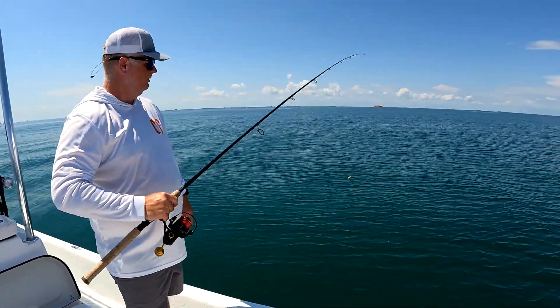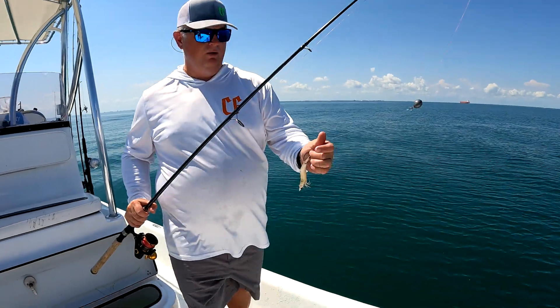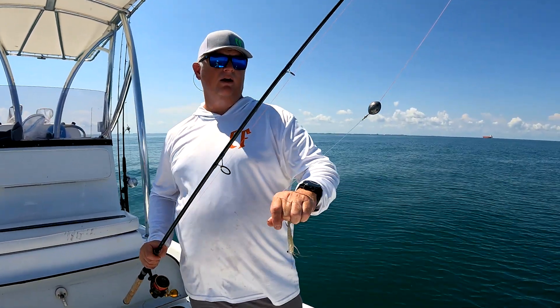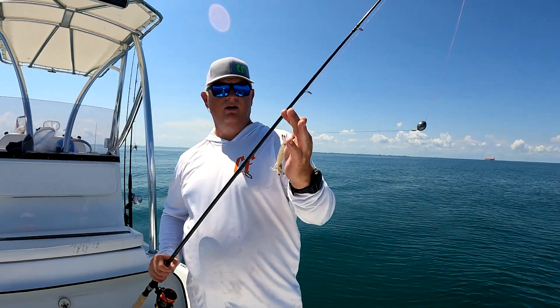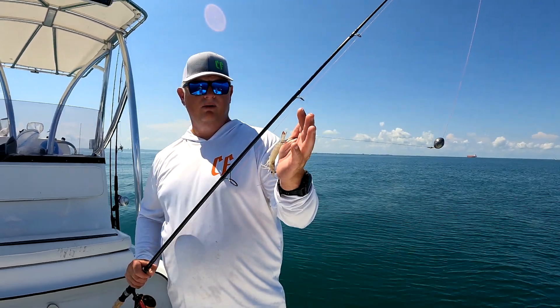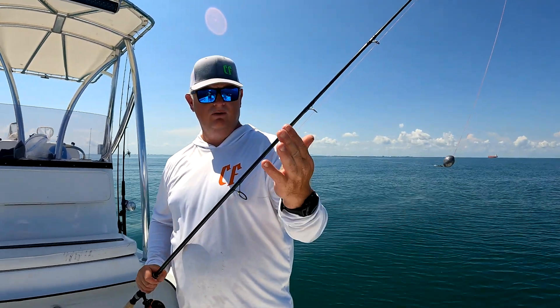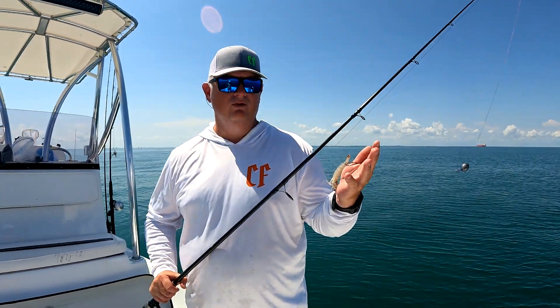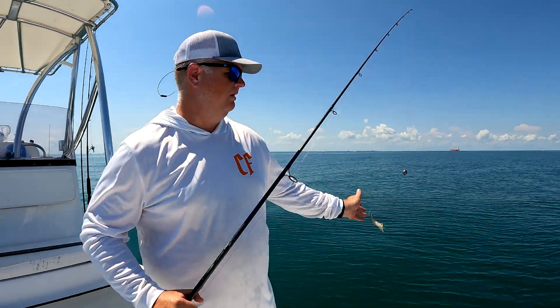Basically what we're doing is fishing a little bottom rig with 30 pound test on 40 pound leader. I've got a three ounce egg sinker and we're using cut mullet and also live shrimp, just dropping it down to see what we're getting. Basically every cast right now we're getting juvenile snapper, but they are starting to stack up in here.